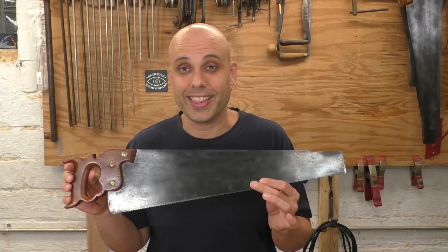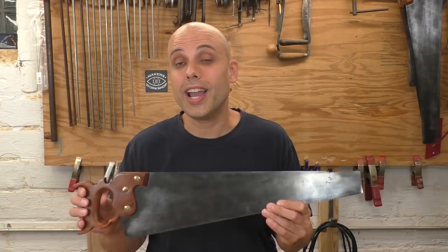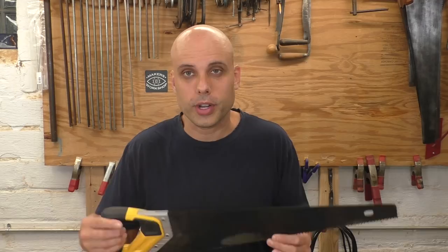With Western-style resharpenable saws, we do have one problem: we really want a resharpenable handsaw for larger work — long rips and breaking down stock. Most of the options out there are vintage, and only a couple of companies are making resharpenable panel and hand saws. I'm going to need to get some, test them, optimize them, and see what the best value is, so you can look forward to that in future videos.